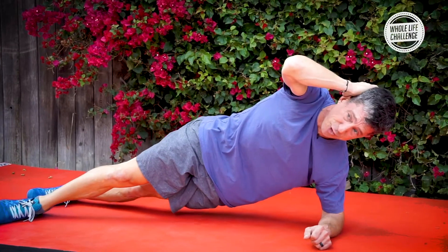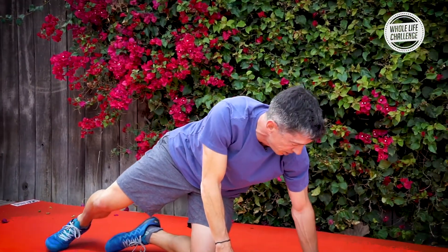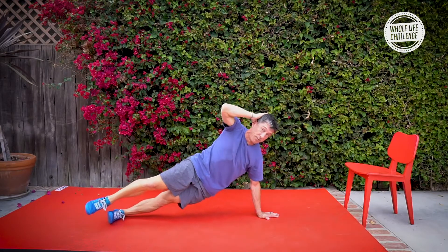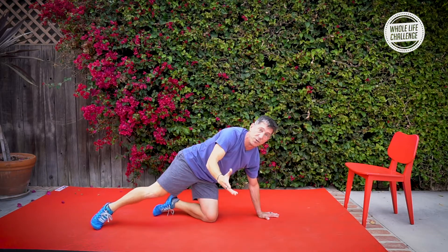This one can be a little bit tricky with your balance, so watch yourself. If you want a little bit more of a challenge, you can do it from your hand. That's more of a challenge on your balance — it may or may not actually be a harder movement. You have to try it out for yourself.